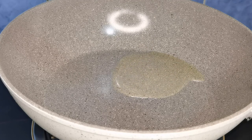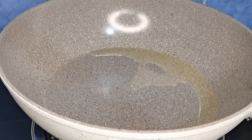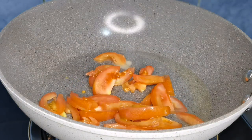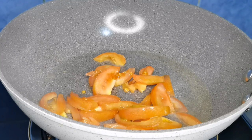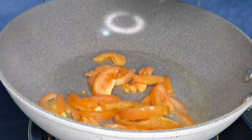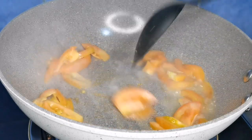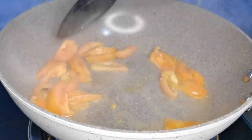At dahil luto na ang isda, oras naman para magpainit tayo ng mantika. Antayin lang natin ito na uminit. At pagkatapos, igisahan na natin ang kamatis. Ihalo-halo lang natin ito guys. Pagkatapos, isunod na natin ang luya, o di kaya ginger.